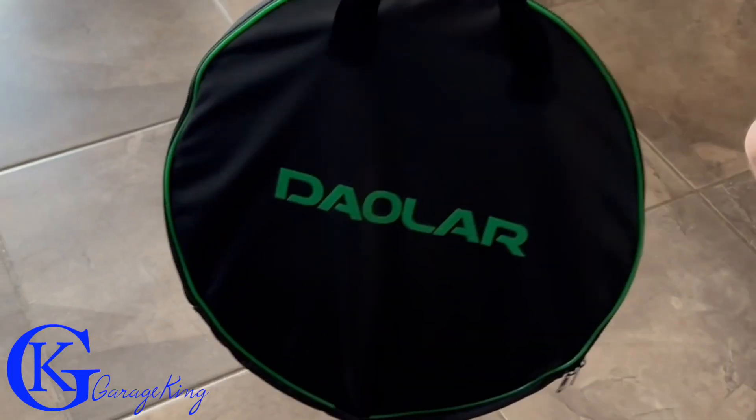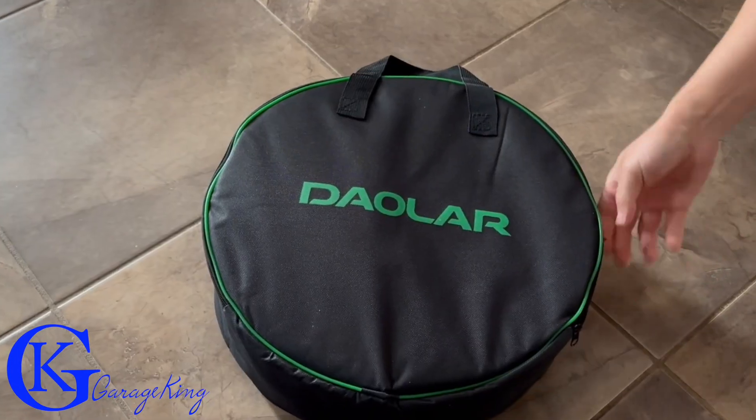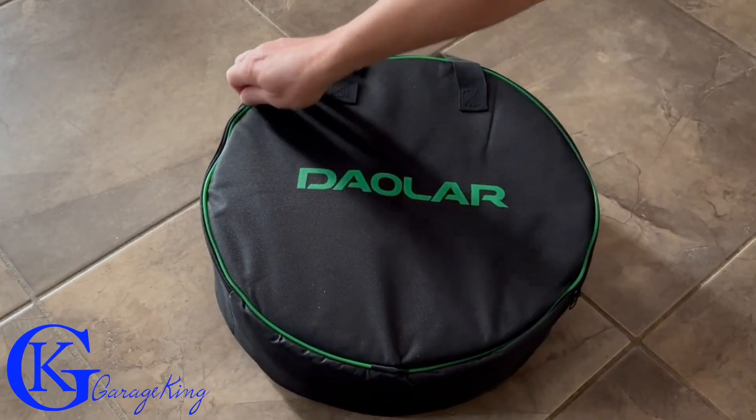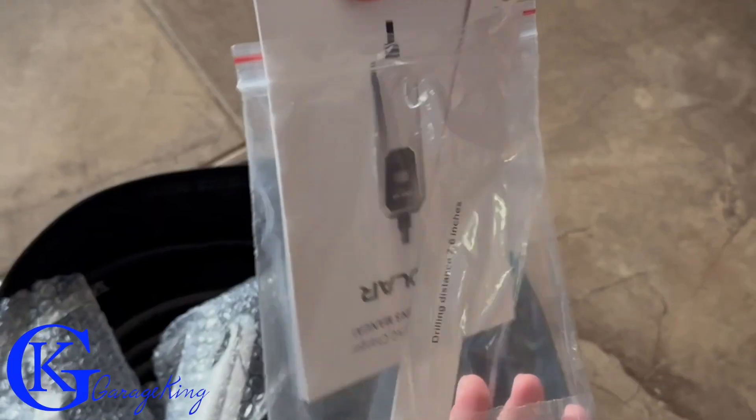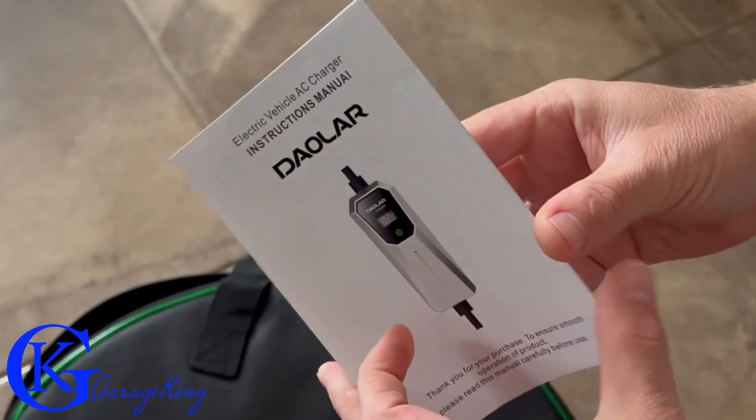Good day everyone, GarageKing here, and today we are going to look at the Dowler electric vehicle charger. This charger may come in handy when you are camping, and we're going to talk about that a little bit later. But for now, let's unbox it and see what's in the box.